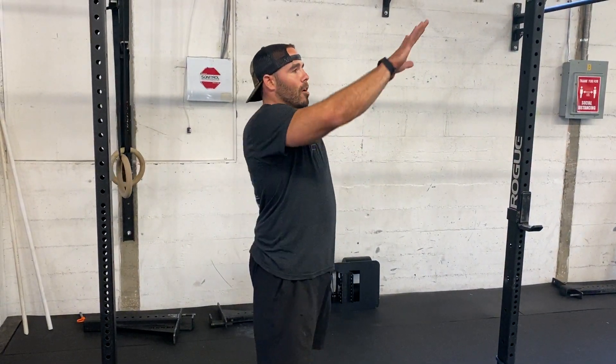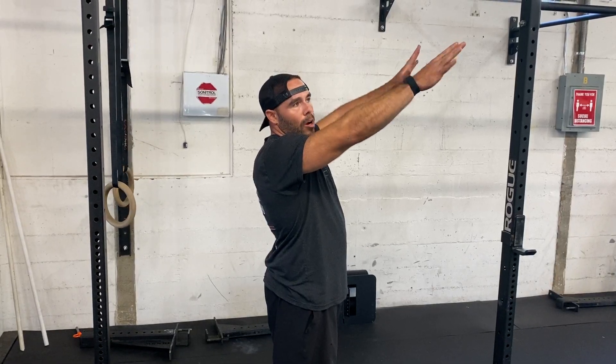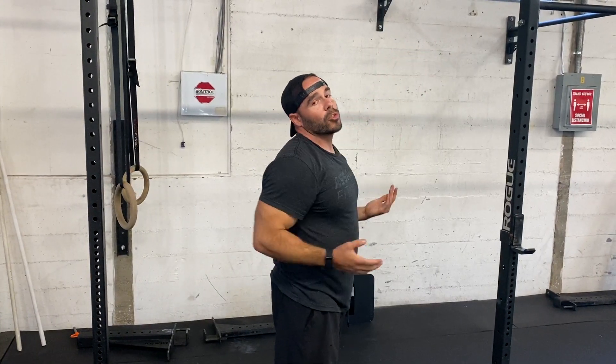Next we have the chin-up, very similar to the pull-up, but this time we're going to go from a pronated position on the pull-up bar to a supinated position. This is great if you have any shoulder issues whatsoever. It's also great if you want to lean back a little bit, which will get a little bit more lat activation, but all the same aspects apply as with the pull-up.